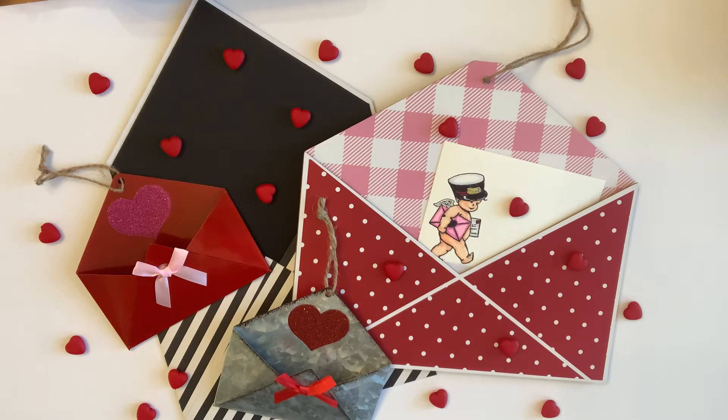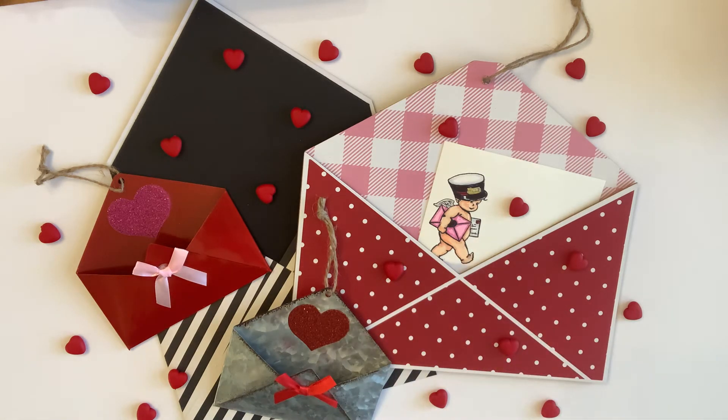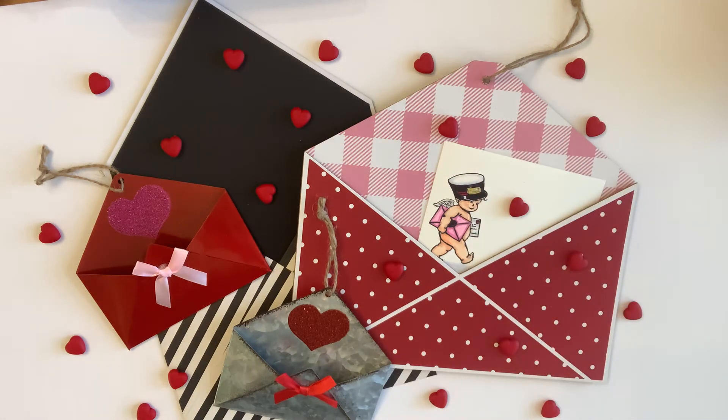So you can use scrapbook paper. You can use flowers. You can use hearts, of course. You can use gnomes. You can use little naked mailmen. It can be vintage. It can be modern. It can be whatever. Like I said, it can be any size. It will just be decorated for Valentine's Day and have something inside of it.